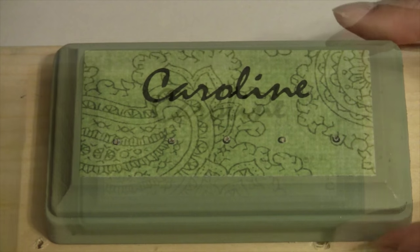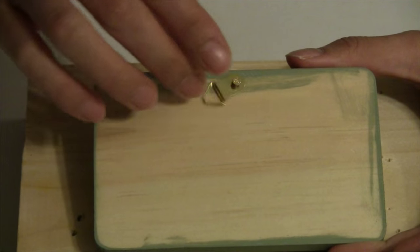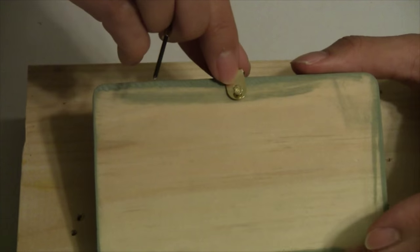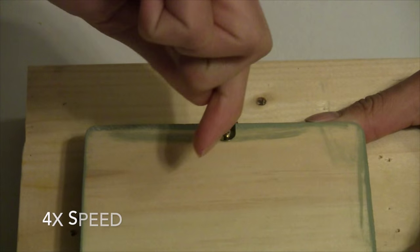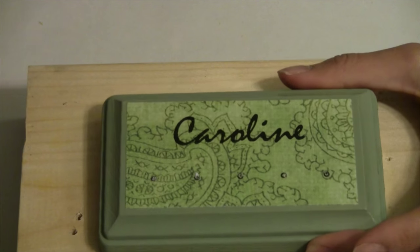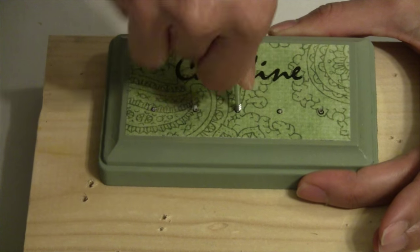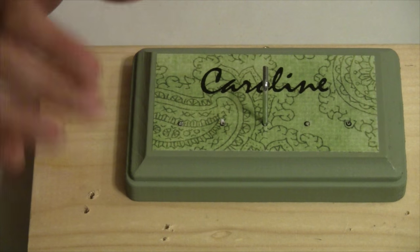In this step we'll be adding the picture hanger to the back of our plaque. I've drilled a small hole and now I've got my screwdriver and picture hanger in place and I'll just screw it down. That's in place and ready to hang. Then on the front we add our screw hooks — just turn them in — and repeat for all the other hooks.